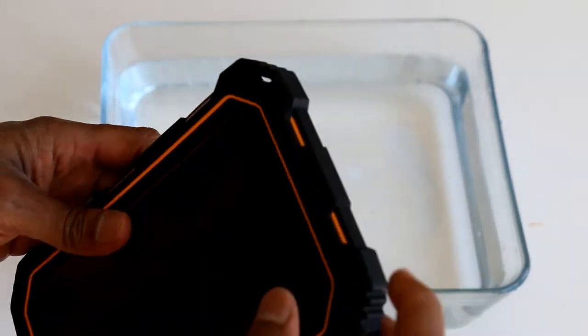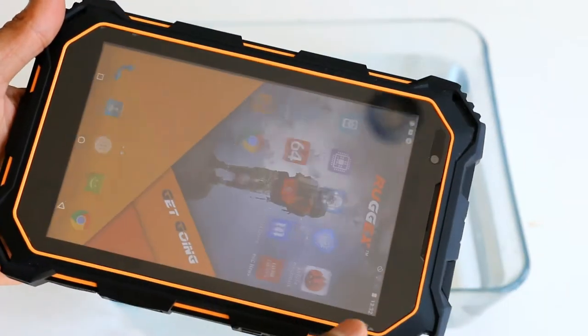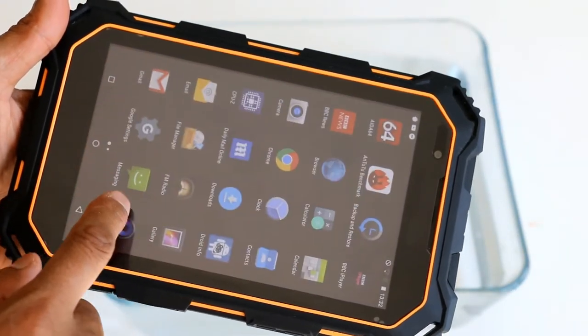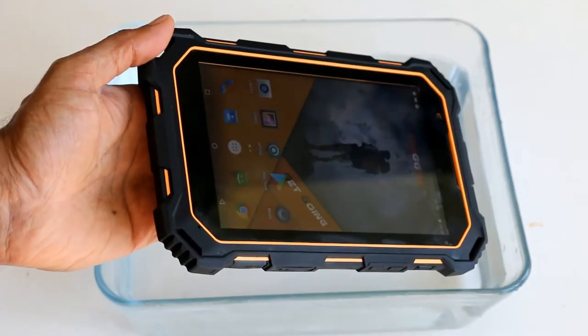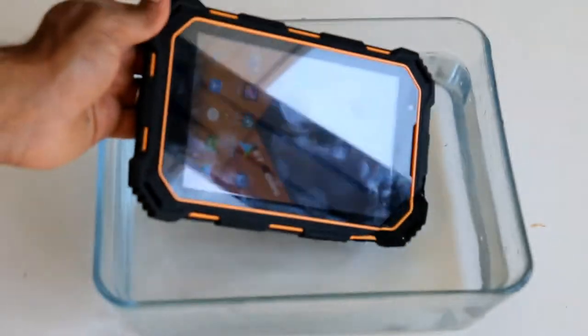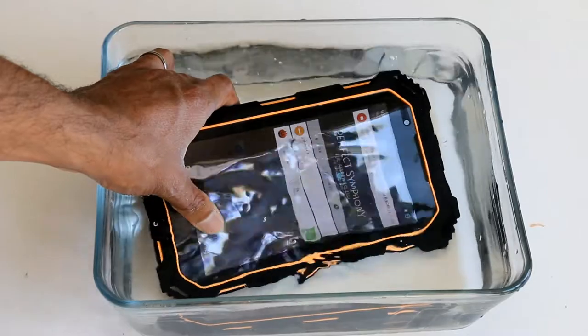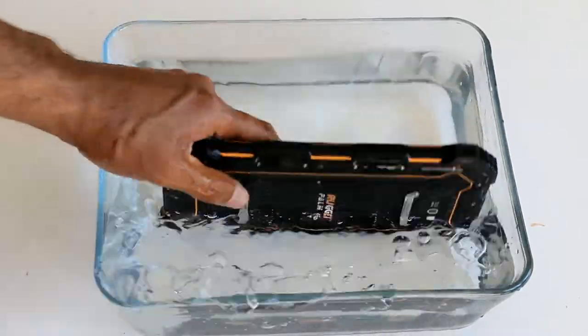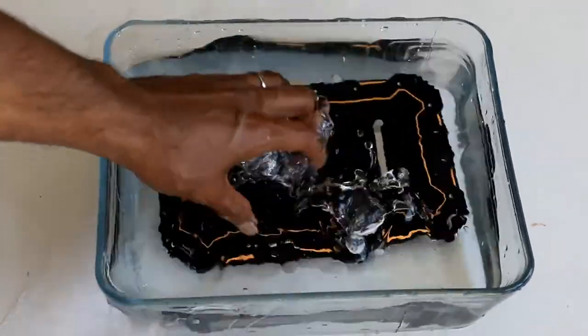Let me show you the waterproof test. If you're going to do this, make sure all the ports are properly shut. This is just to show that it's waterproof. It's IP68 rated, so it can be immersed underwater up to a meter for about 30 to 60 minutes. It's really quite waterproof — this just shows that it can be fully immersed in water and that it's watertight.